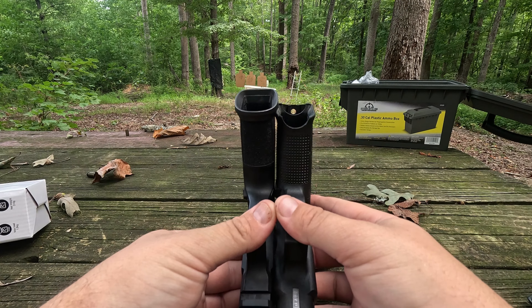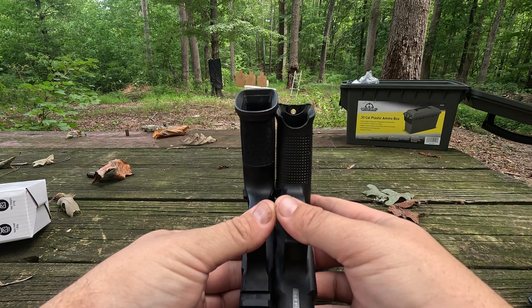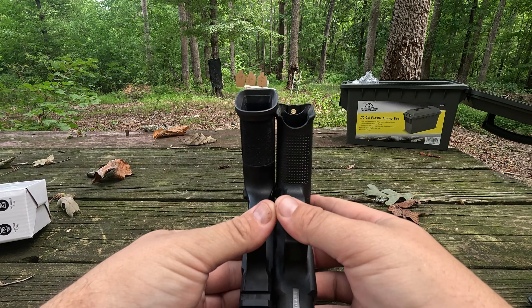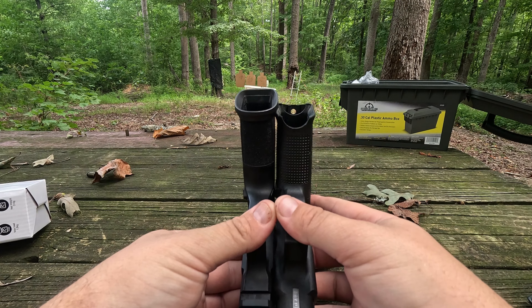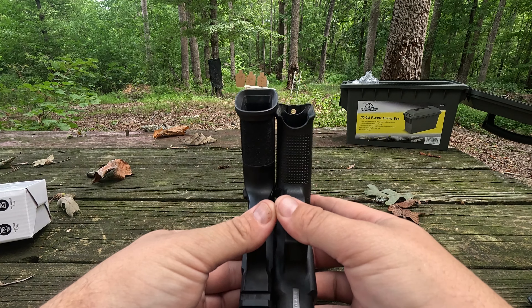The Glock is a Gen 5 19. It has the slightly flared mag well, the cutout so you can grab the magazine if it sticks, and the new finish that Gen 5s have over Gen 4s. It's got the new barrel design that lets you shoot lead rounds without as much fouling. It has a slightly lower-profile factory sight, a higher undercut on the trigger guard, and — importantly — the Gen 5 removed the finger grooves from the Gen 4. I always hated those because my fingers lined up on top of the groove. The Gen 5 fits my hand perfectly.